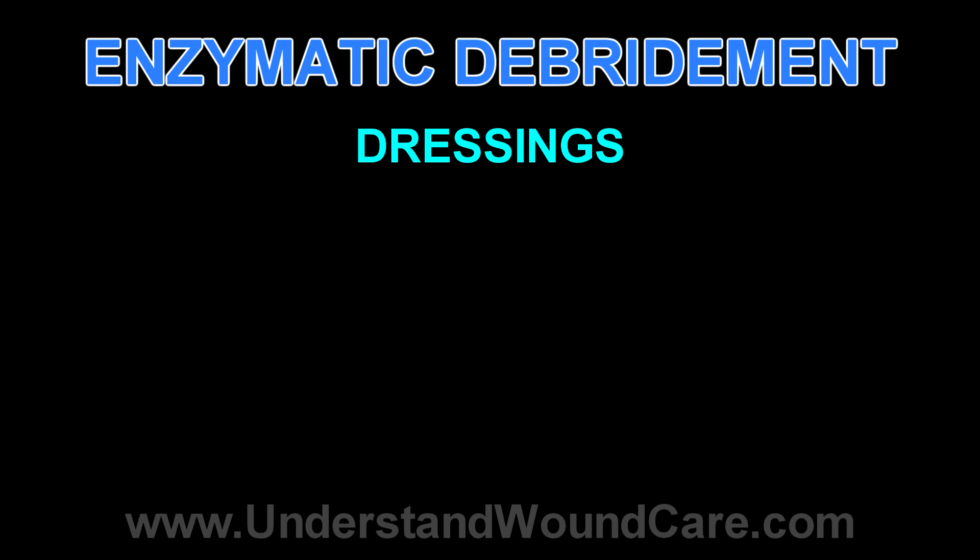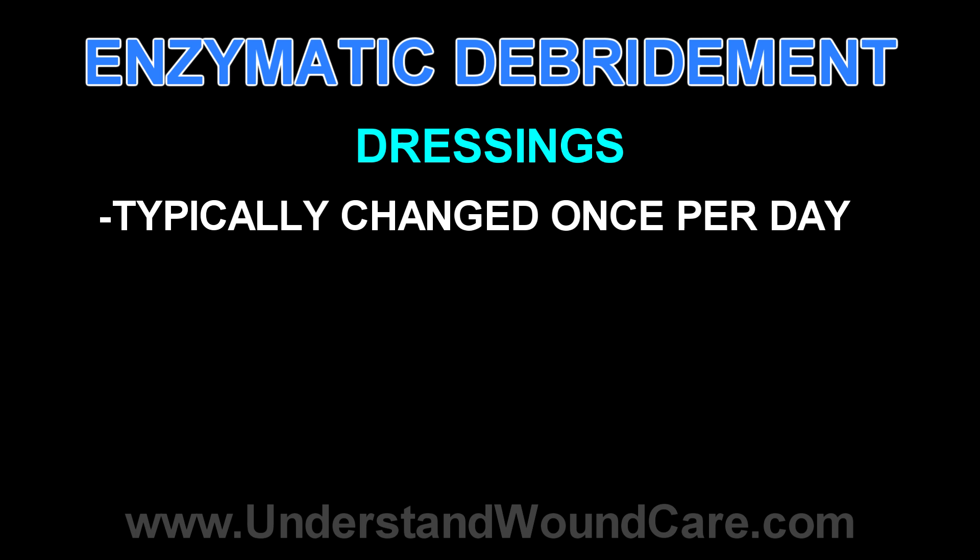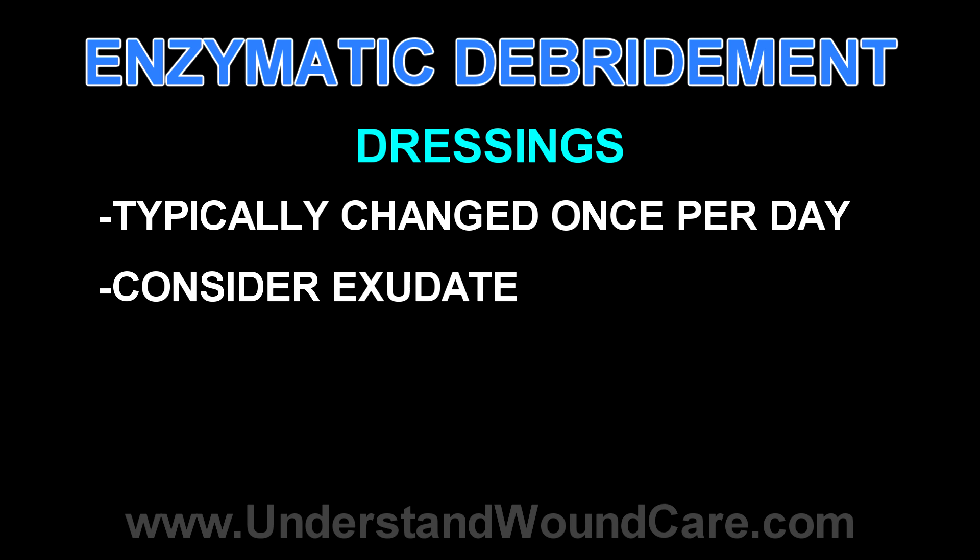After the dressing is applied, generally enzymatic debriders are changed once every day. If, however, the wound is highly secretive, you may increase the frequency so that you don't incur maceration on the peri-wound surface. It's not common to decrease the frequency much from Q24 hours.